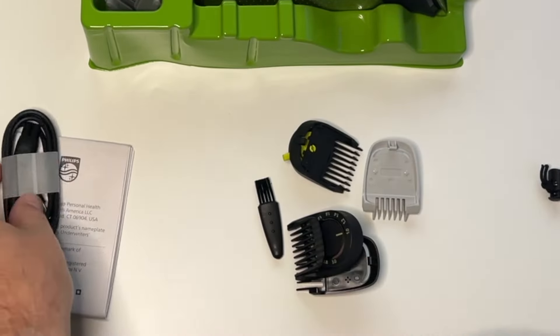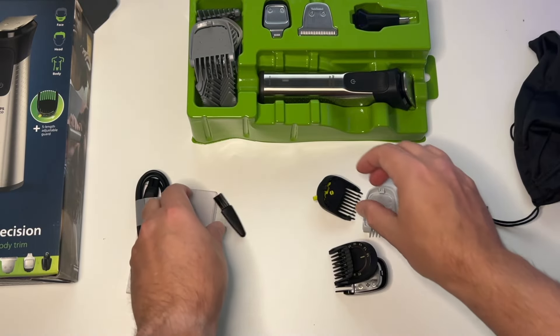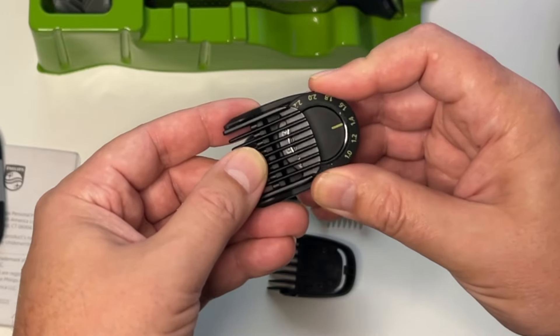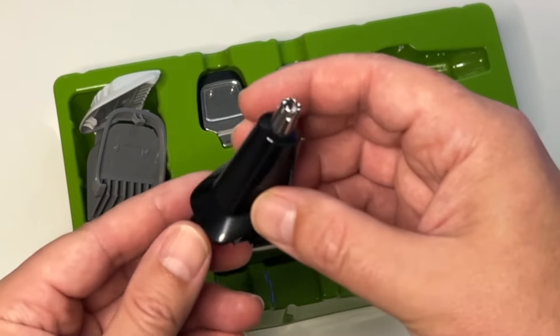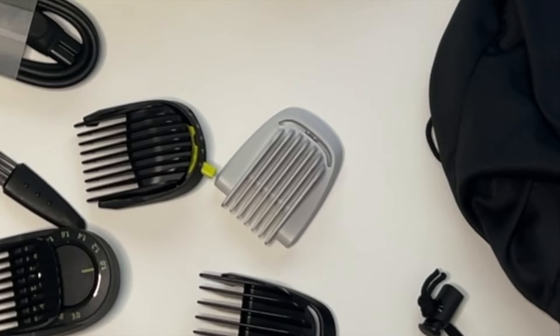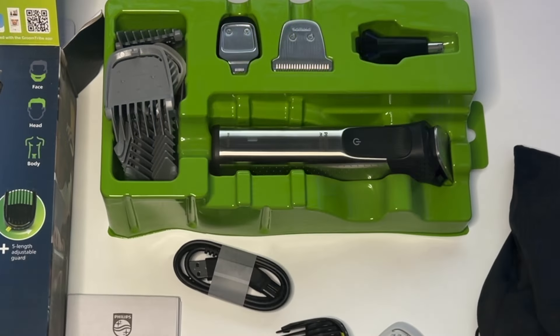If you do need to charge it, it comes with a USB charging cord. Probably the biggest selling point is that it comes with two adjustable trimming guards — one from one to three millimeters and another from three to seven millimeters. It also comes with a nose and ear trimmer and an extra wide hair trimmer. Need those eyebrows trimmed? They've got you covered. Need to do a hair fade? They've got a couple of guards for that as well.